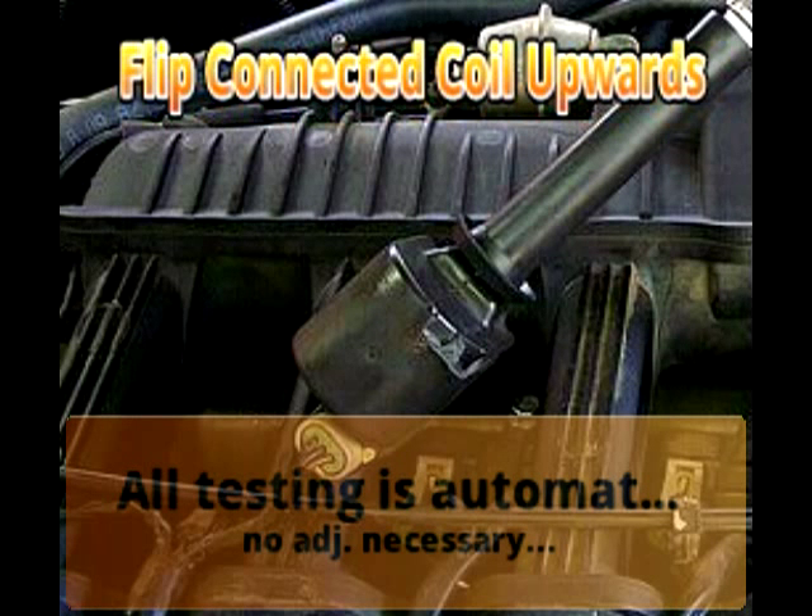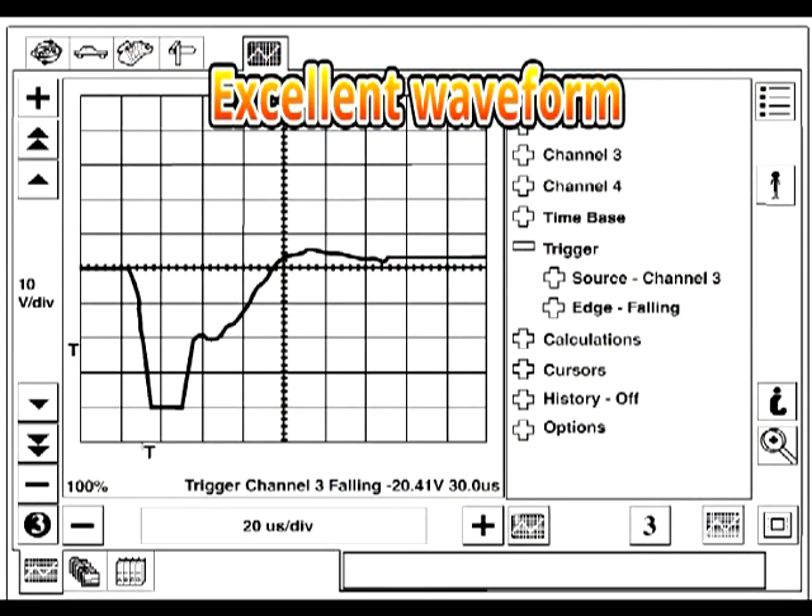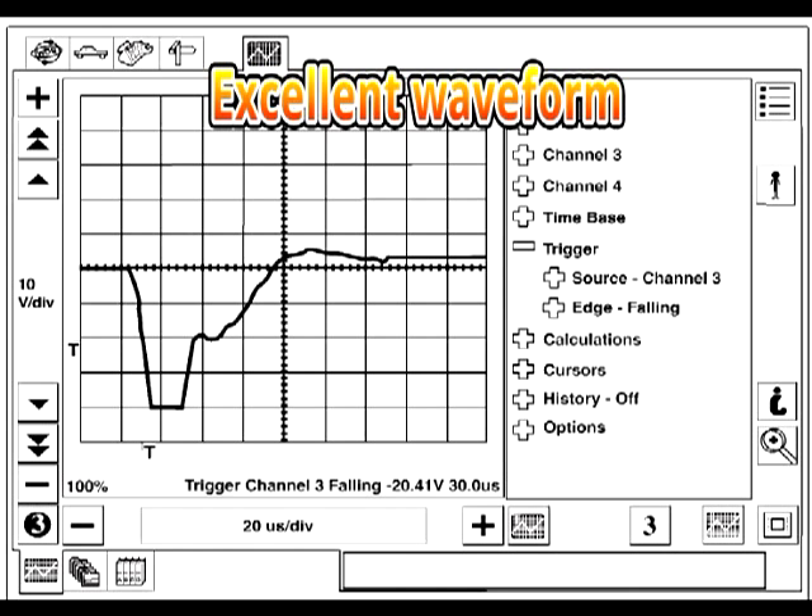All testing is automated and no adjustment is needed. Here we can see a properly working coil waveform signal, which serves as a guide for any other reference during this test.